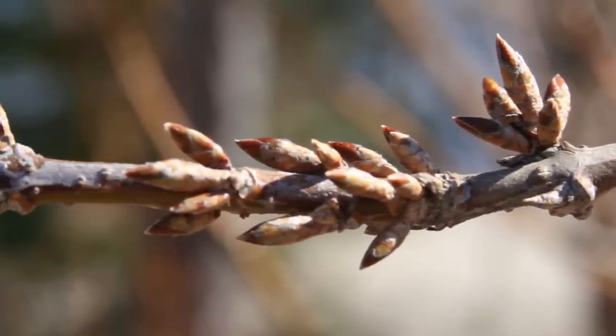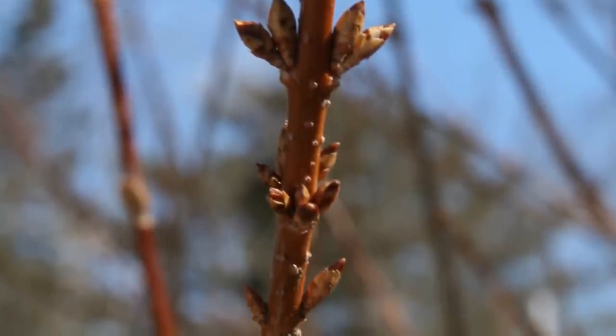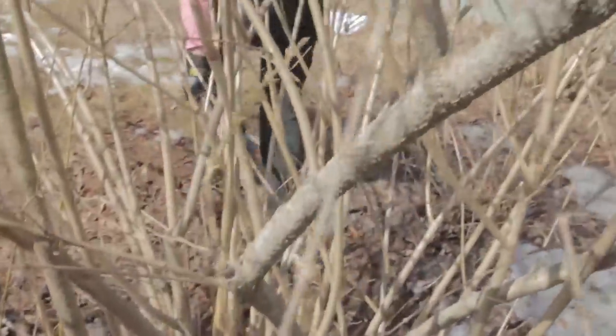Flower buds are produced in clusters along the stems. If we prune a forsythia in the late winter while it is still dormant, flower buds are removed, reducing the upcoming spring flower display.